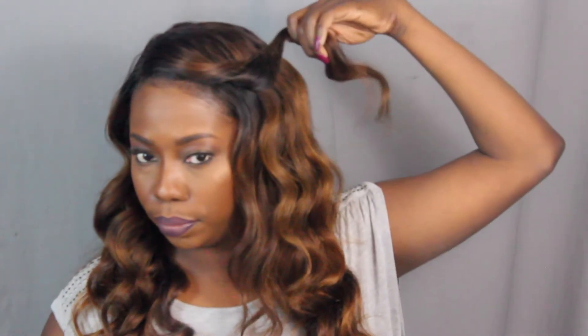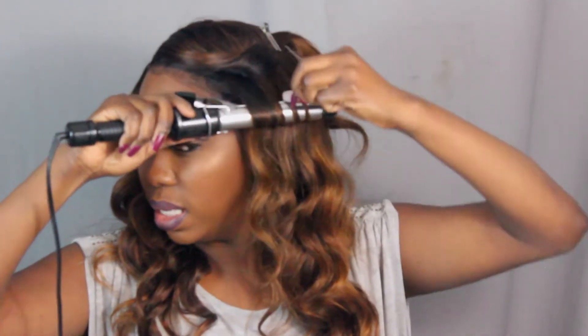I have curled everything except this front portion — I'm going to show you how I curl it and pin it. This is the only portion that I pin. When I initially did this style I pinned everything, but because the pinning process can be a little tedious when the wig is on, I chose to just do it on the front. You're going to curl it the same way — the only difference is that you're pinning it. Hold it vertically.